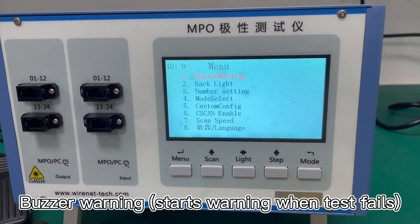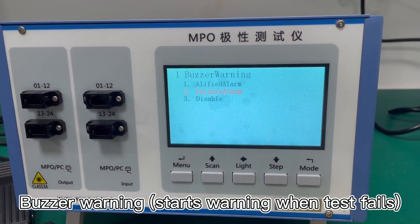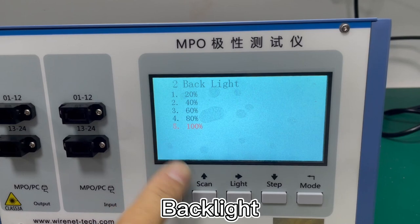We will show you the different functions of this. First, the buzzer warning is for alarm. And the second is for the backlight — the backlight percentage.